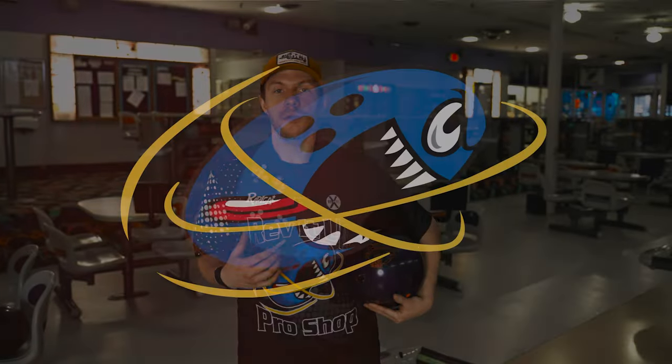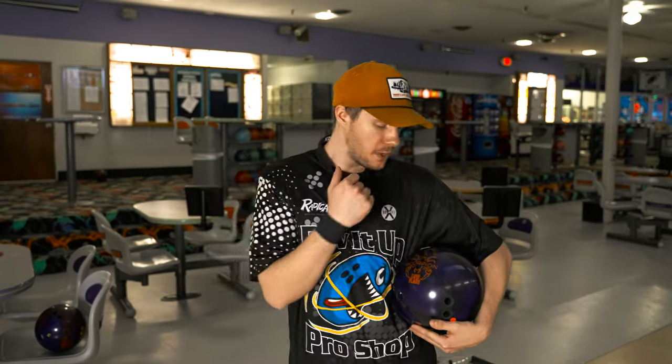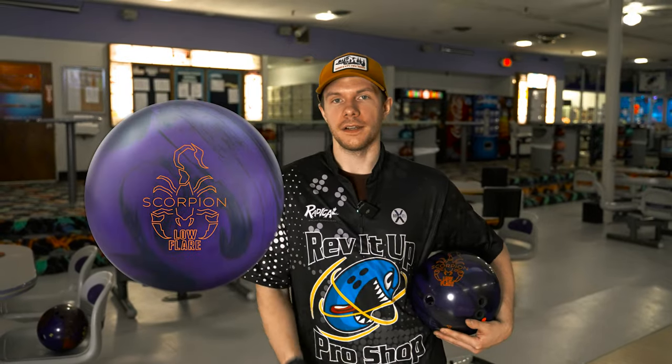Welcome back to Rev It Up Bowling. My name is Jason Robarge and today we have another ball review for you. Today we're going to be reviewing the new Hammer Scorpion Low Flare.